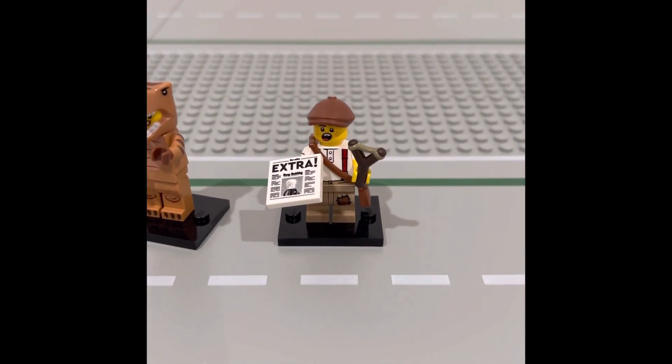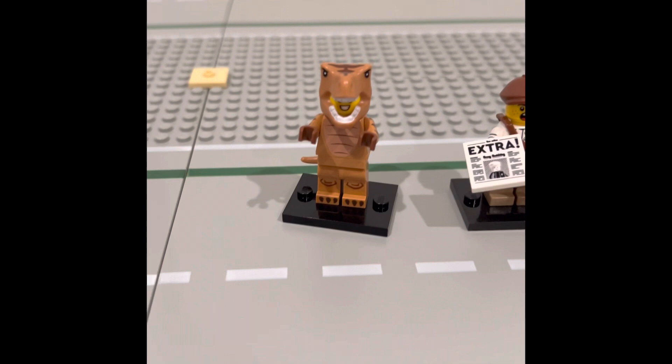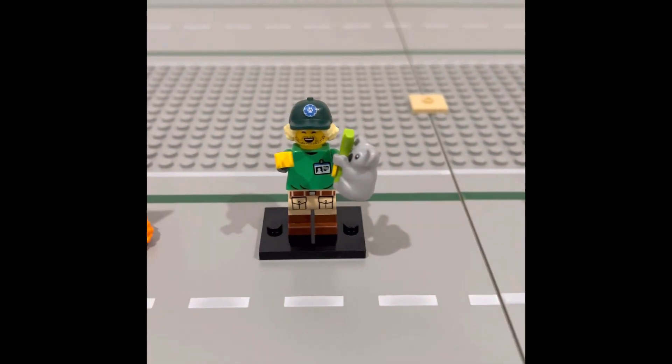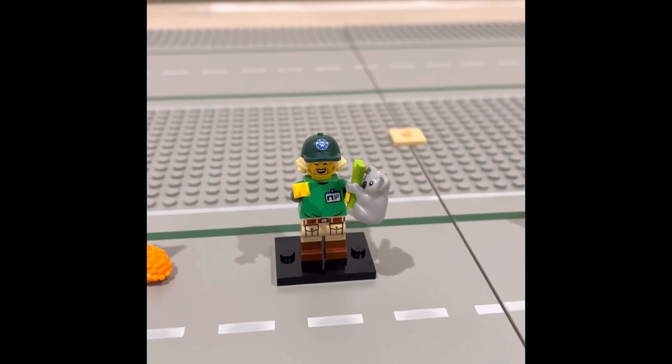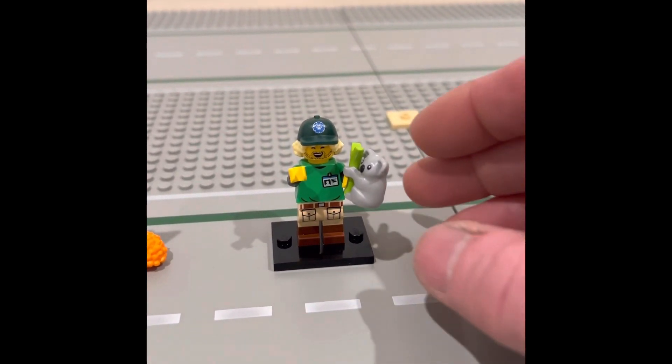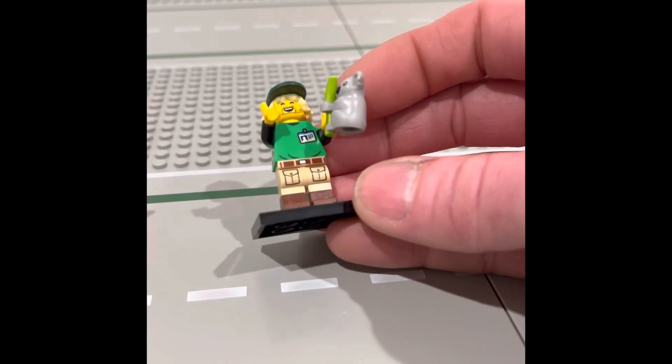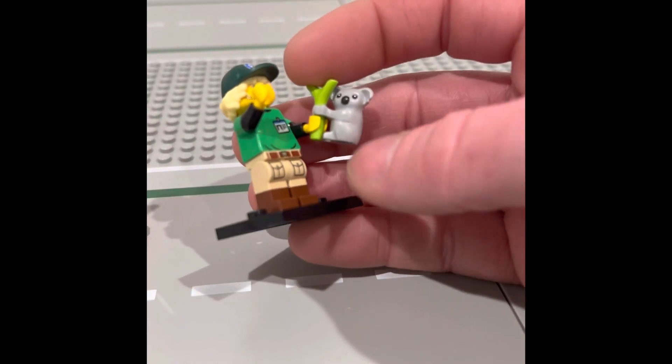We happened to get the paperboy, the dinosaur guy, the koala bear, and the zoo keeper. This one is one of my favorites — I really wanted to get the koala bear.